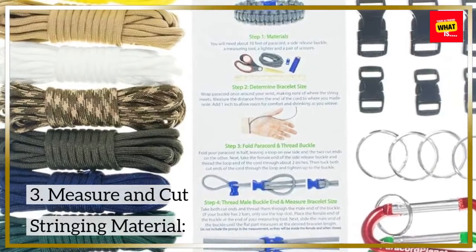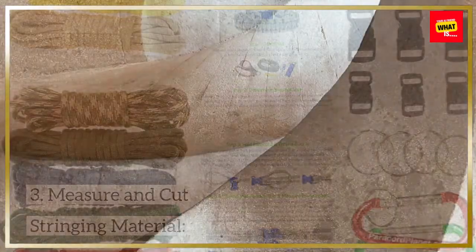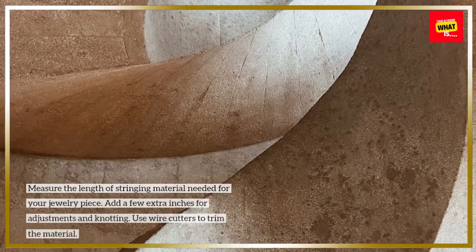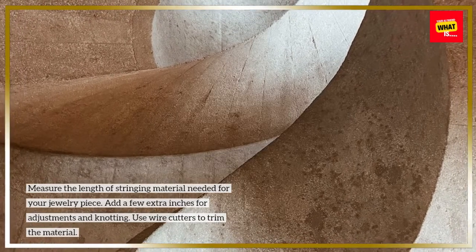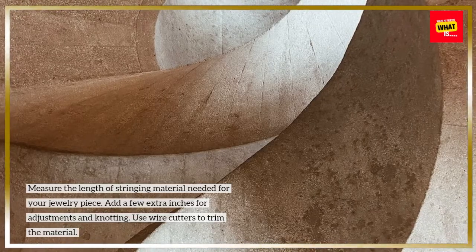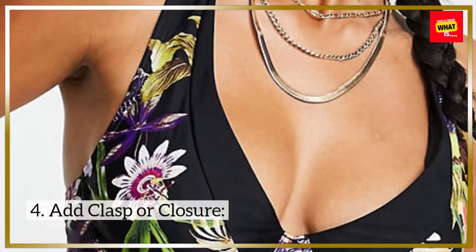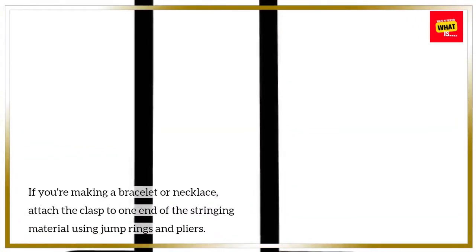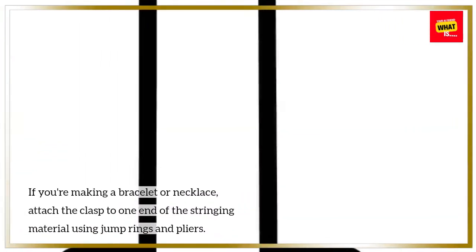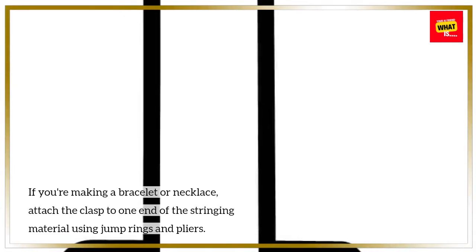Step 3 - Measure and Cut Stringing Material: Measure the length of stringing material needed for your jewelry piece. Add a few extra inches for adjustments and knotting, then use wire cutters to trim the material. Step 4 - Add Clasp or Closure: If you're making a bracelet or necklace, attach the clasp to one end of the stringing material using jump rings and pliers.